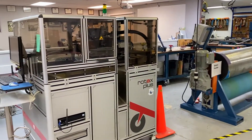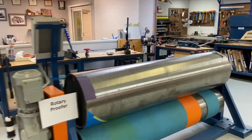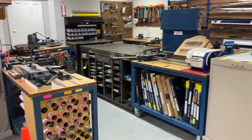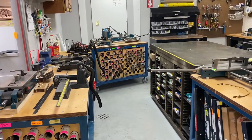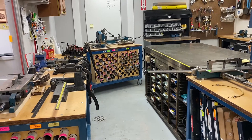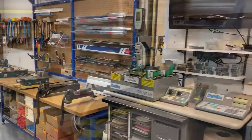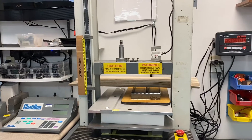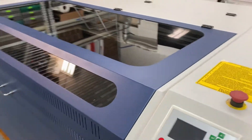To do R&D, we need die making. Here you see an auto bender that National has installed. National has a rotary die cutter. Here we can hand jig and hand make dies. When you see the dies set up for a falcon board, a reboard, sved board, foam boards — a lot of the R&D and development is done here.